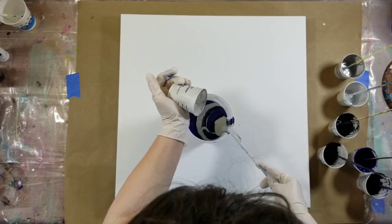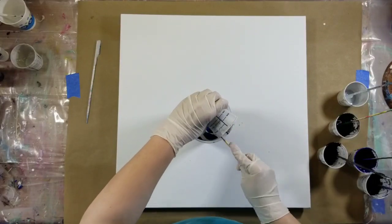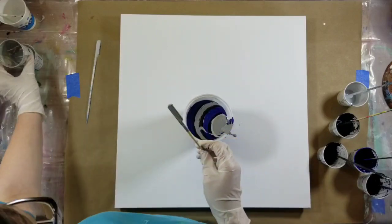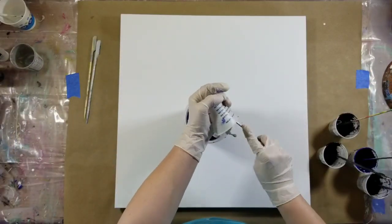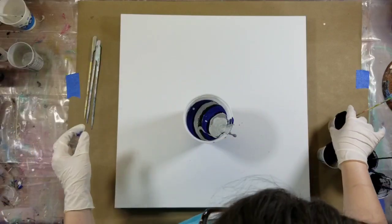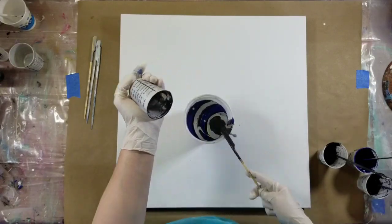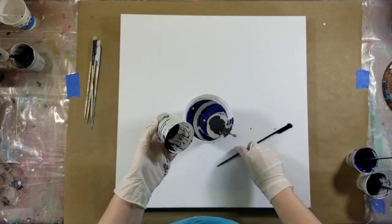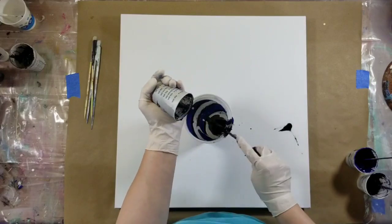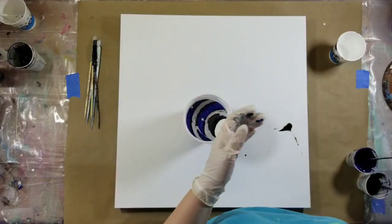I wanted to use those colors and do a monochromatic pour, but I didn't want a purely blue pour. So I Googled it and a gray and blue color palette popped up — I was like, that's pretty, I want to do that. I only had one gray color, so I mixed it with some white and then with some black to get varying tones of gray. All those colors are listed at the beginning of the video if you want to replicate this pour.